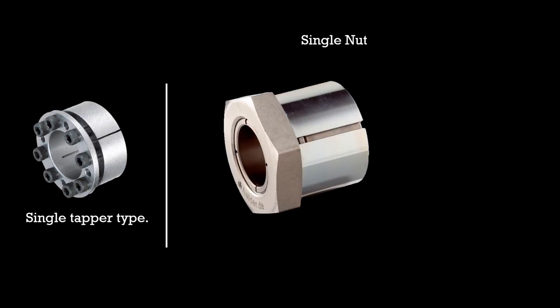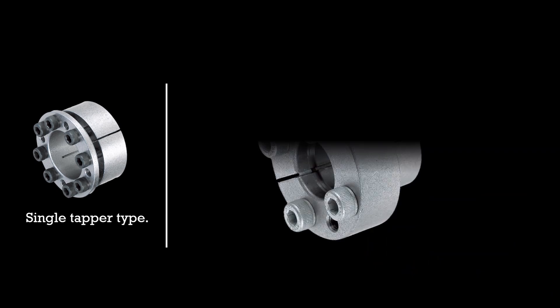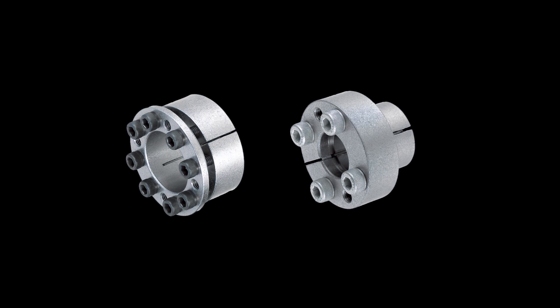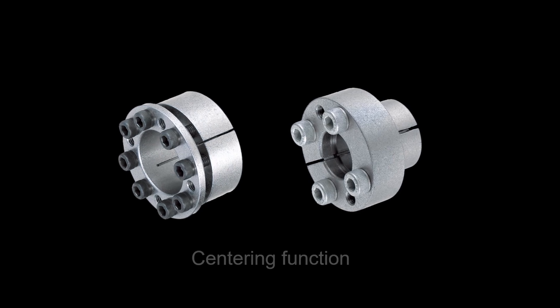There are also some design variations in the single taper type keyless locking. First is the single nut design. Second is the flange mounting type — you can screw this part directly onto the hub, so it takes less space; it is best suited for applications with a small difference between ID and OD. Third is the compact type lock, which is the same as a standard single taper lock but also provides a centering function, meaning you do not need to provide a guide on the shaft and hub during assembly.